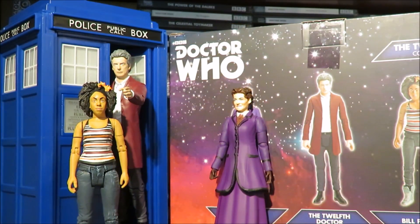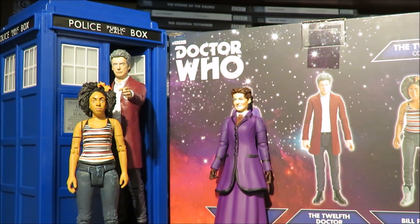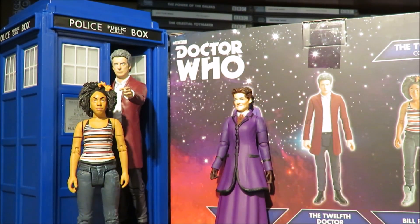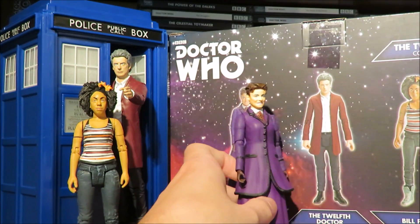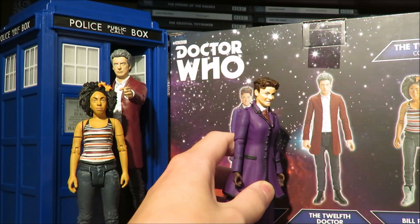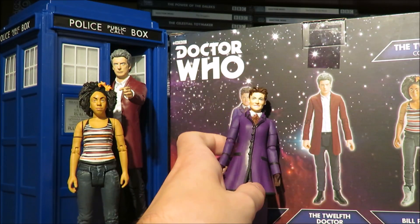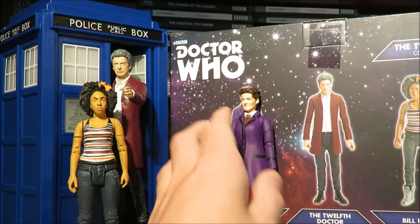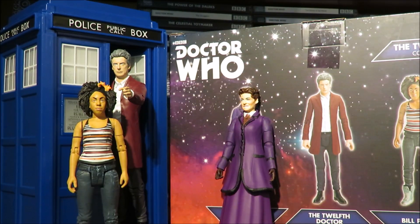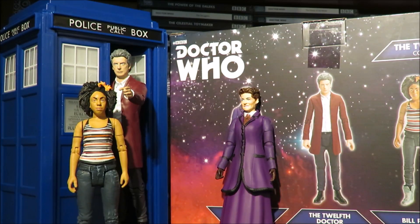So what are my overall thoughts on the 12th Doctor collector set for 2018 from B&M? Well, I love it — it's a surprising set. The only downside is the Missy figure; I would have liked Character Options to fix the problems with the existing figure and make her stand up better, which is a real shame. The 12th Doctor is probably my favourite 12th Doctor figure Character Options have ever done, despite the inaccuracy of not having the waistcoat — it would have been nice just to say that's the definitive 12th Doctor, but it is still nice nonetheless.